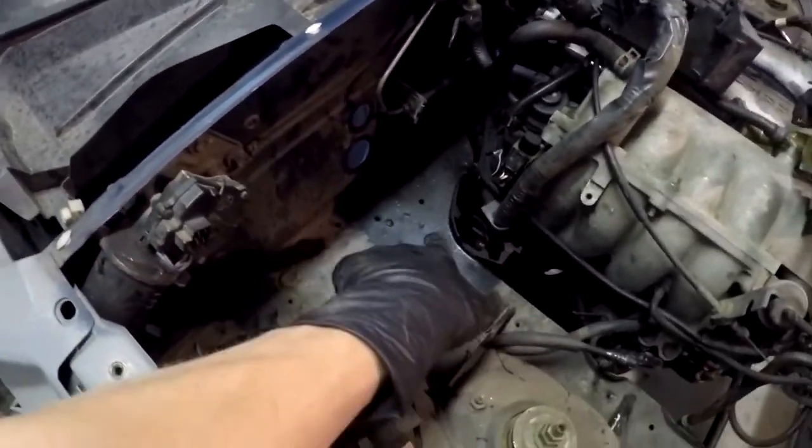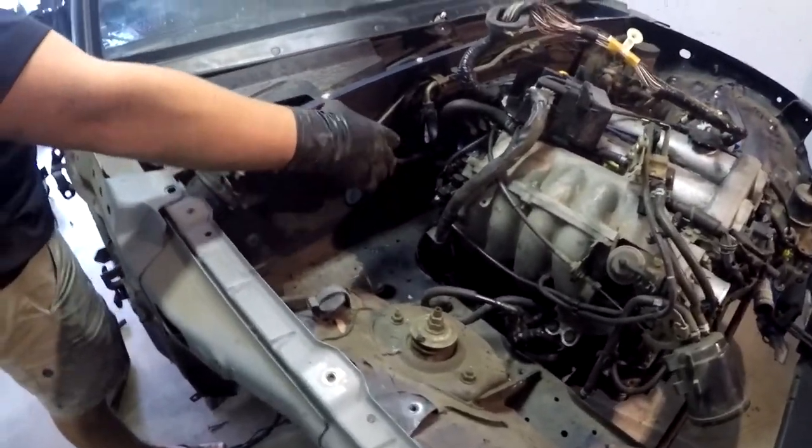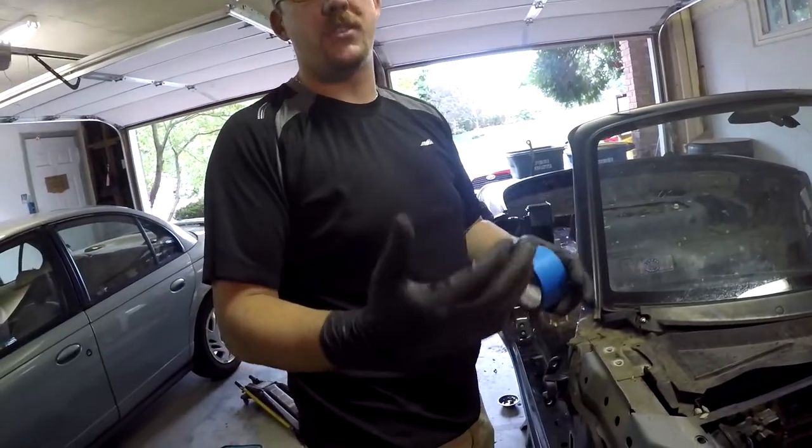That wire harness below actually feeds up to right here. Because it goes back into the trans tunnel and is inaccessible to us right now, we're leaving that in place so we can work with it a little easier later.